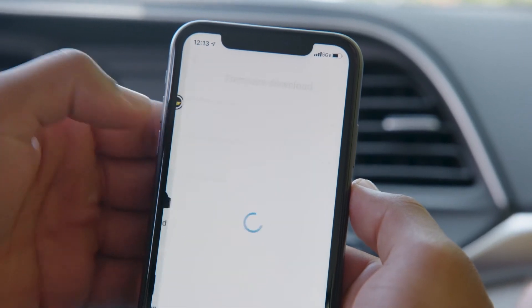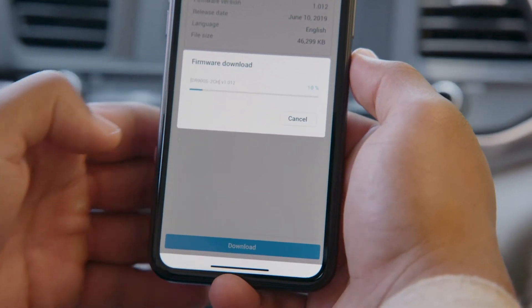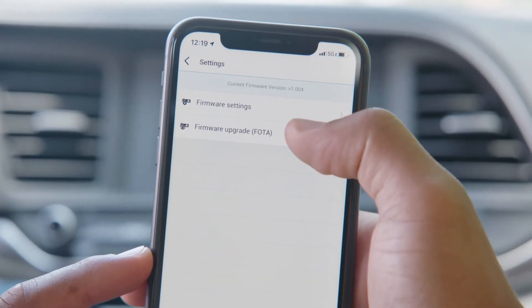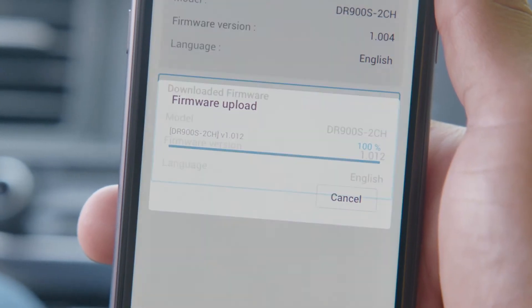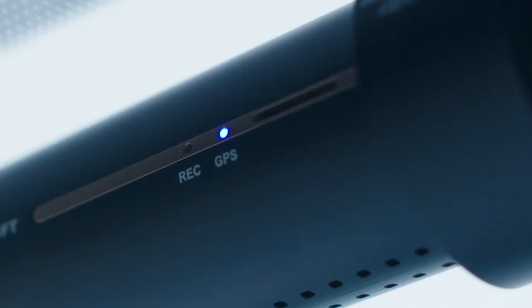Here you can choose your BlackVue model and language, then tap download. Once downloaded, simply reconnect to your dashcam's Wi-Fi, find the firmware over Air menu, and upload the firmware to your BlackVue. The new firmware will be applied and the dashcam will restart.